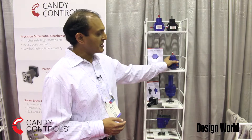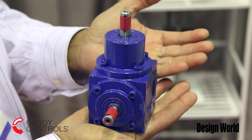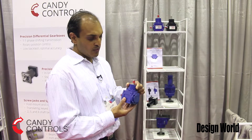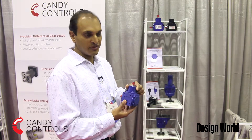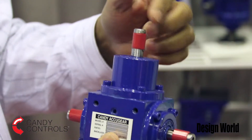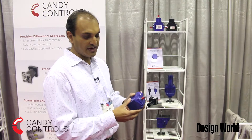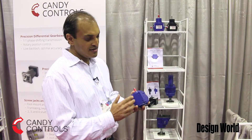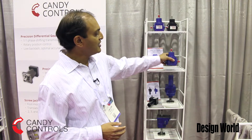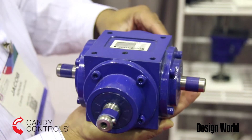Another product we introduced along with the screw jack is spiral bevel gearboxes. These are available in ratios from one-to-one all the way to one-to-five, so you can go speed increasing or speed decreasing. These are ideal with screw jacks because you can use them in conjunction to join multiple screw jacks together — you can connect four screw jacks. They can be mounted in any orientation with tapped holes, positioned on a machine any way. They're available in a two right-angle configuration, or a four-shaft configuration on the bottom.